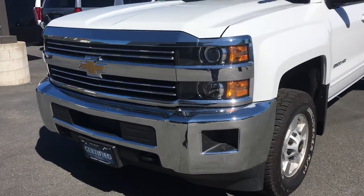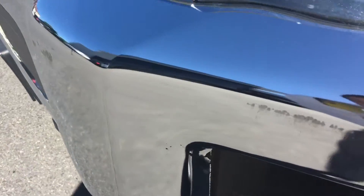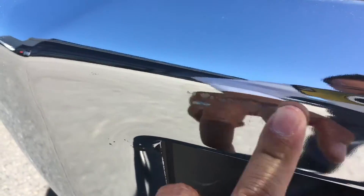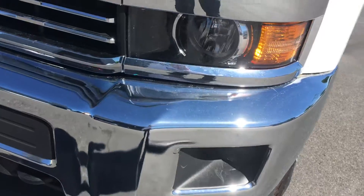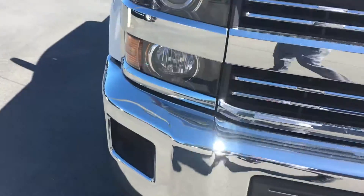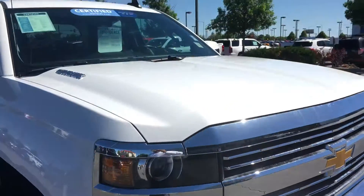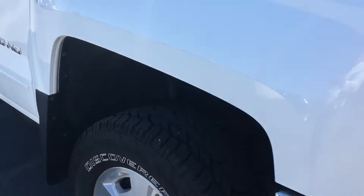Here is this 2015 truck. I'm looking at some of the minor flaws. There's a little mark there and there. Looks like it might actually come off — a little bit of damage, just some gunk on there. I really don't see anything major dent or ding wise.